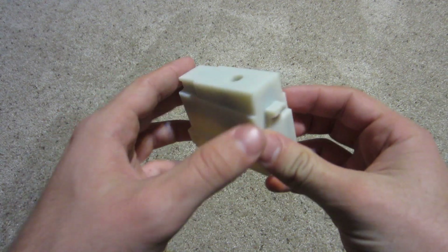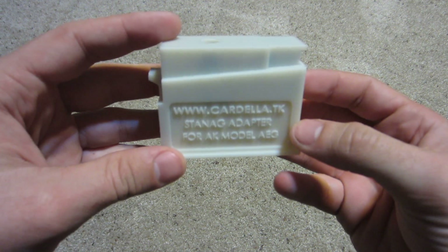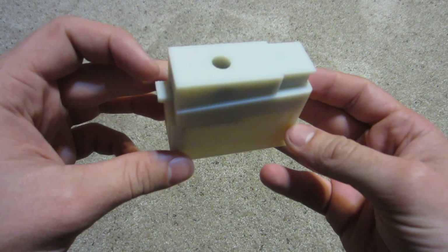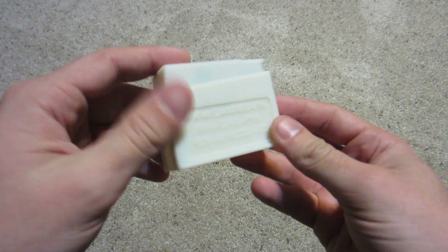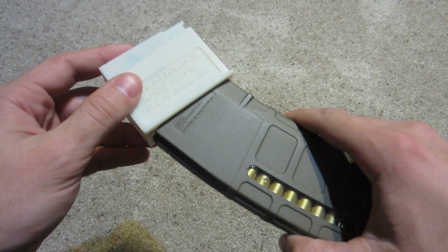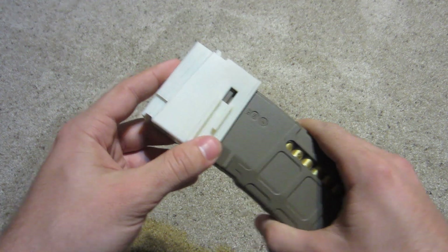Hey, what's up YouTube. I'm just here to show off something that I've been making over the past couple months. This is my M4 to AK magazine adapter. What this is, is a piece of plastic that acts as a magazine well for an AK.